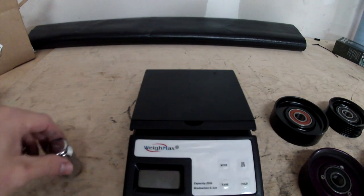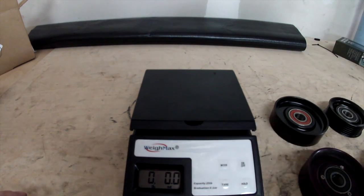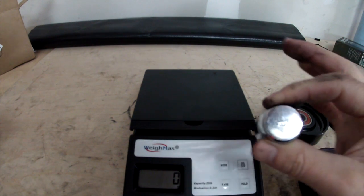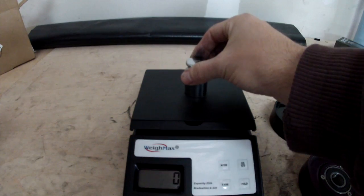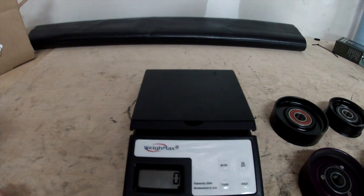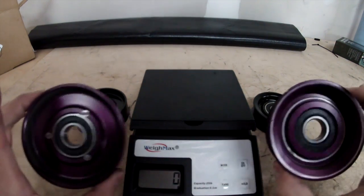Alright, back up here at the workbench. I picked up a scale recently. I have a 200 gram calibration weight — it should be labeled 200 grams. The scale is showing 198, so it's off by about 2 grams, just to give you an idea of the weight differences between these. So we've got the T1R pulleys here — you can tell by their purple color.